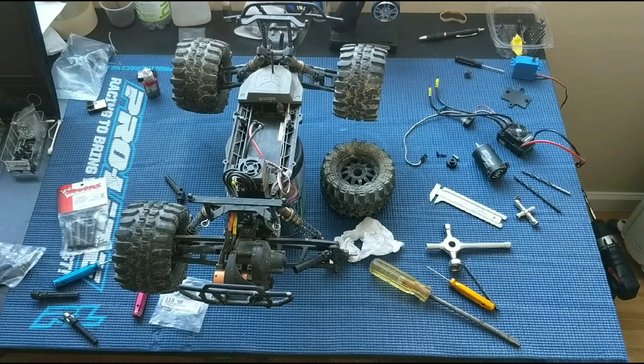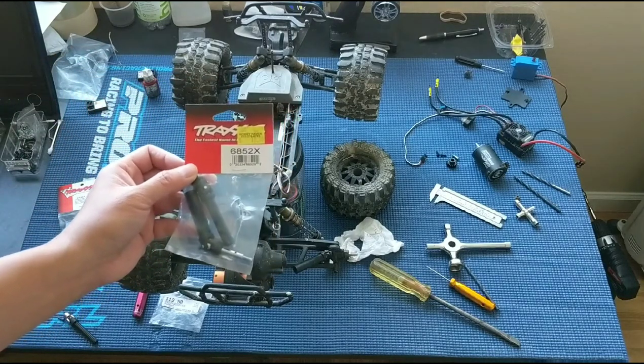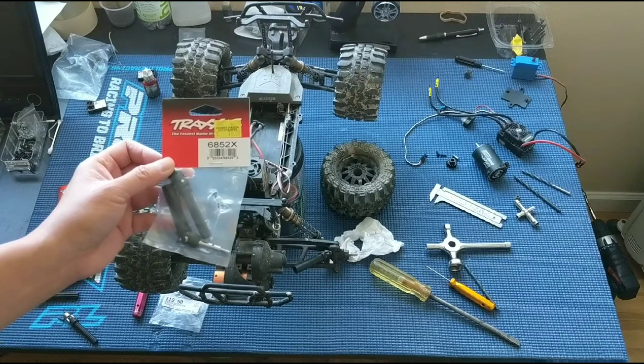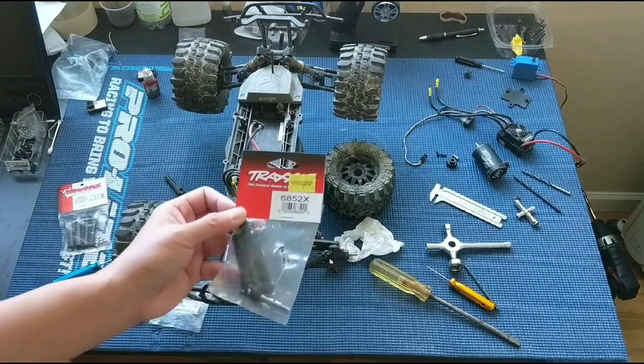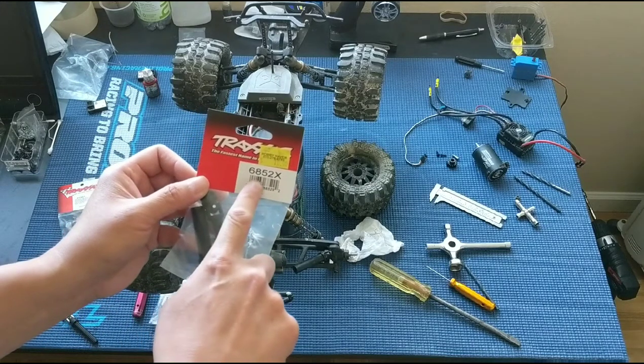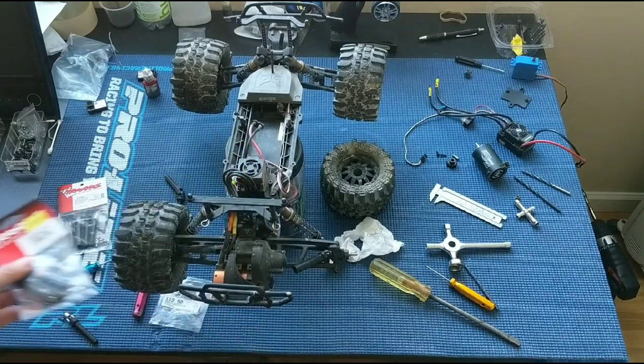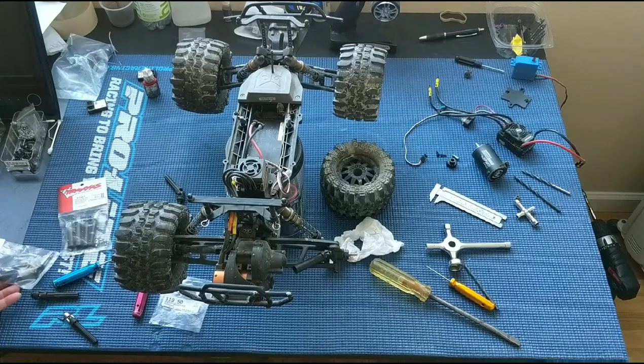What we had done before on our previous ECX brushless was we swapped in the stronger Traxxas axles. This is pretty ironic because Traxxas are known for breaking their axles too, but the part number 6852X — these are the heavier duty plastic axles — actually work better than the ECX Ruckus axles, and I'll give you a theory why.